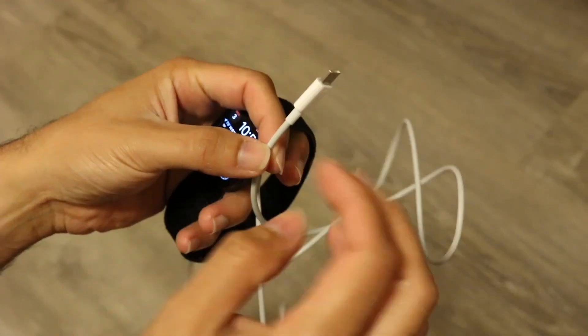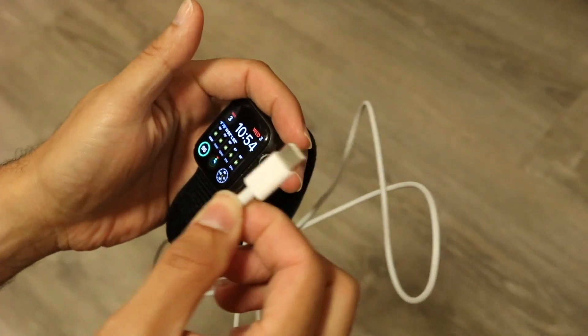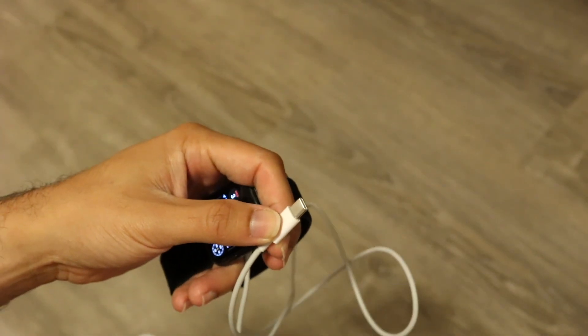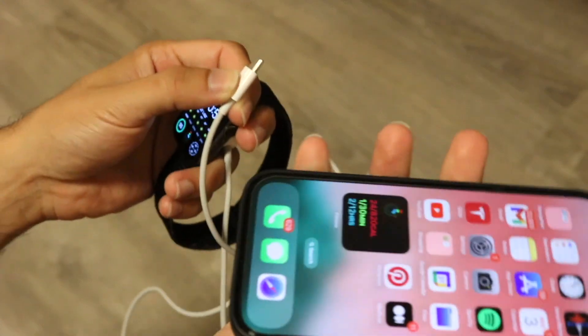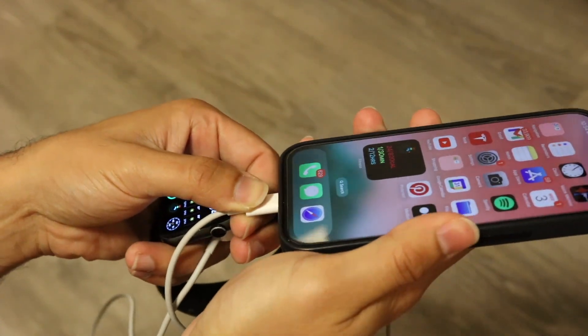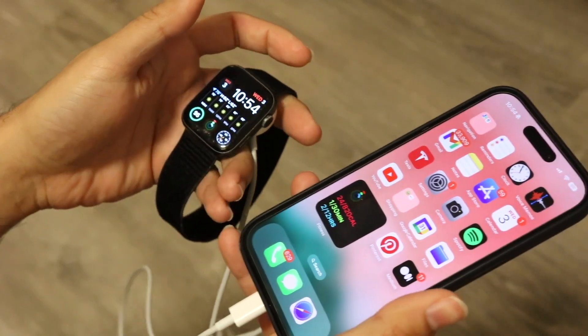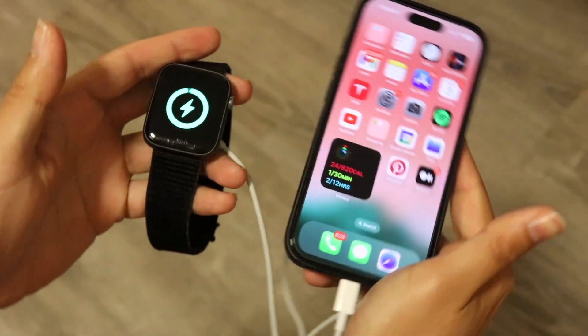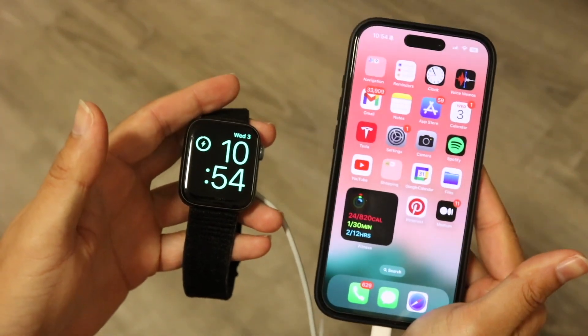On the USB Type-C side, you'll have to have the USB Type-C port in order to do this. You're going to go onto your iPhone that has that USB Type-C port — the iPhone 15 or newer, or an iPad — and plug this in right at the bottom. When you do that, the Apple Watch will be discovered once you connect it properly, and it will actually start charging from your particular iPhone.